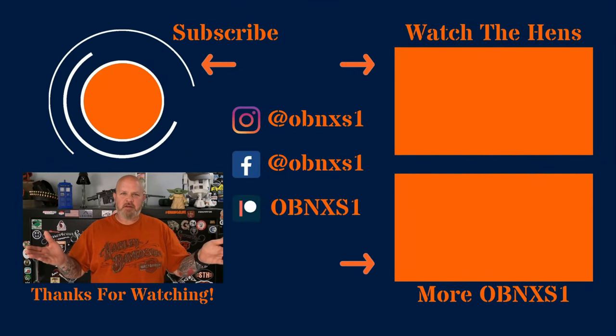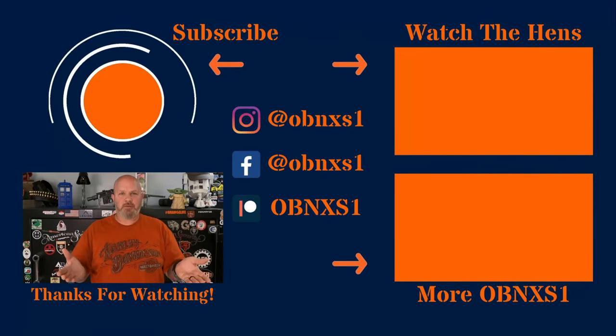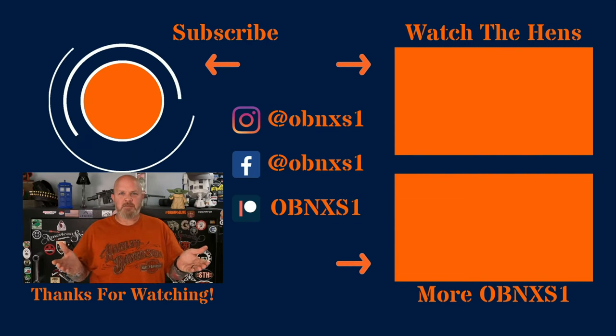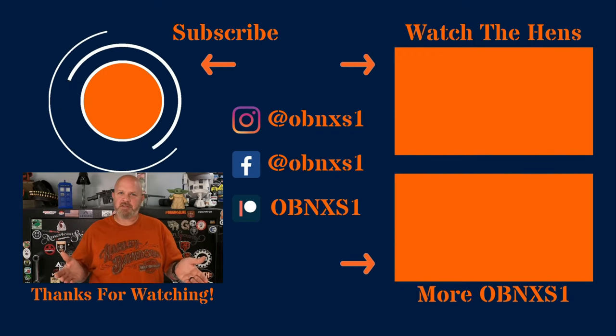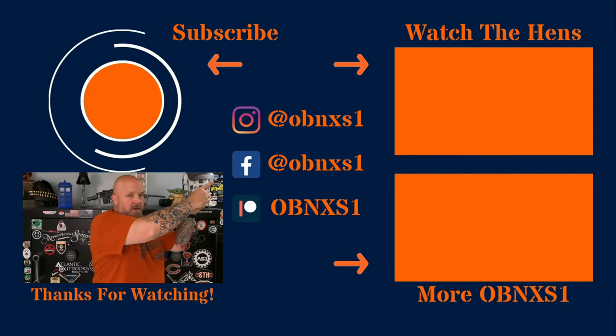Congratulations, you made it to the end of the video. If you're not already subscribed, please hit that button up there. If you'd like to see another video from me, hit that button over there. If you want to see something from one of my friends — Gizzard Gary, Sarge at C4 Defense, the Gun Snob, or perhaps a playlist from all the hens — hit that button up there.